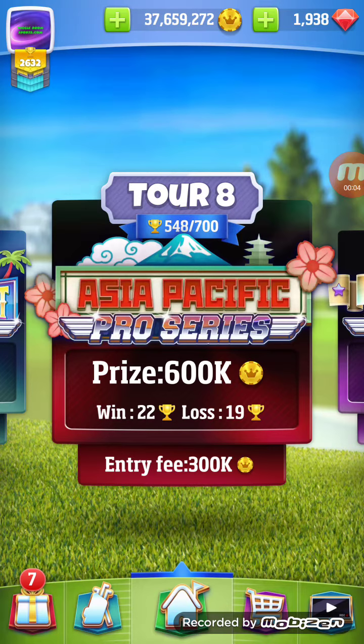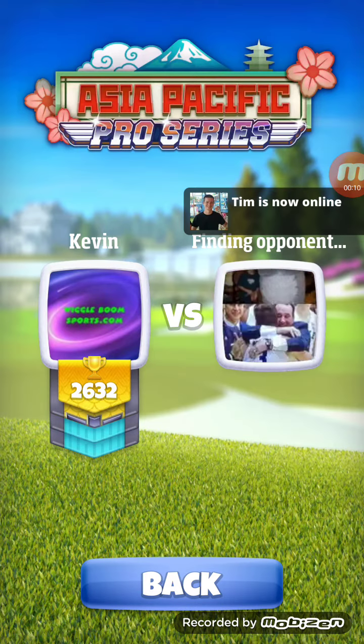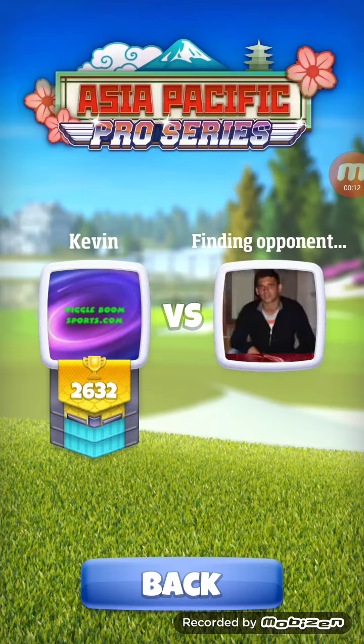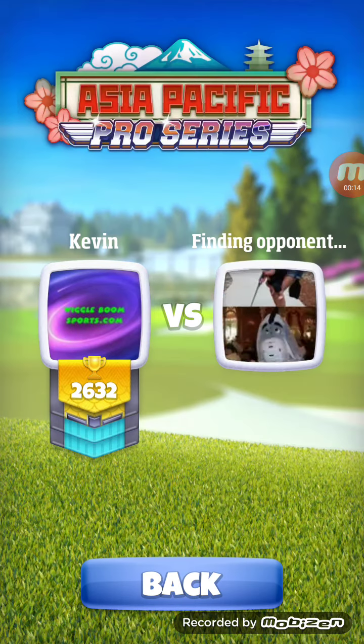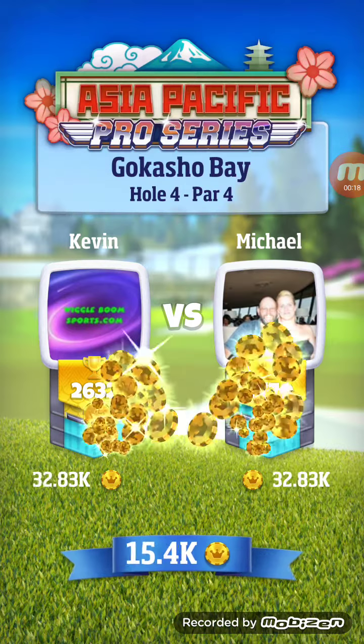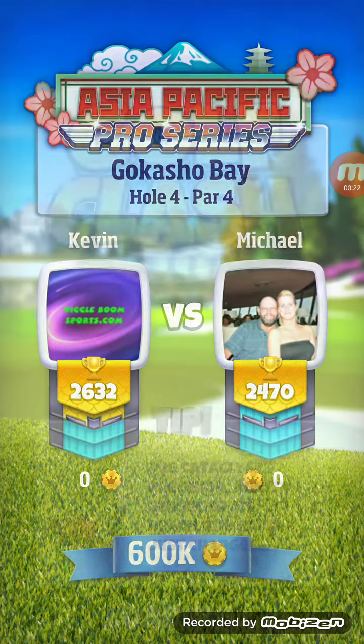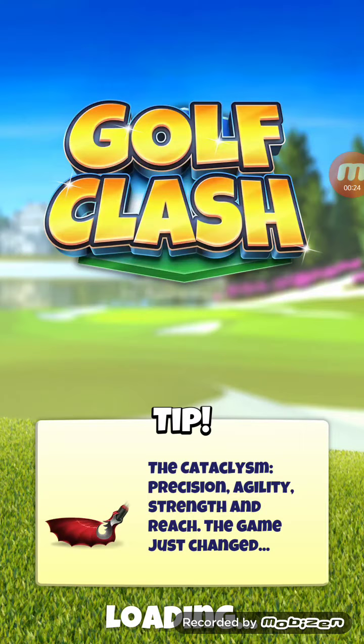Welcome back folks. I'm going to play a little Tour 8 for you — I gotta get this finished up eventually. Someday it'll happen. We'll see what happens here.